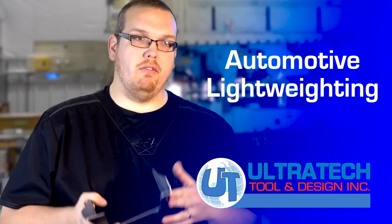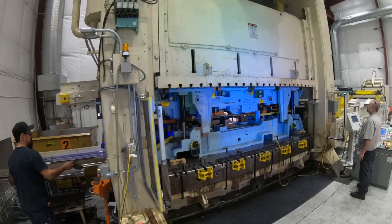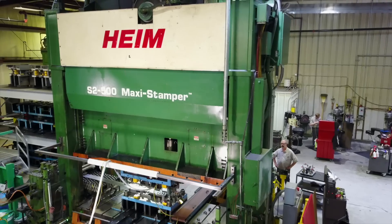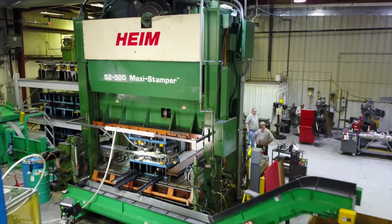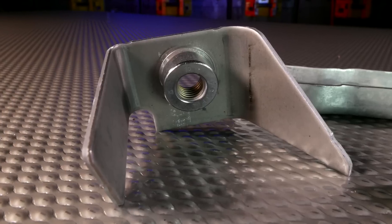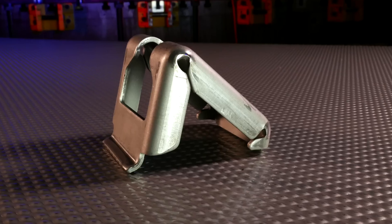It used to be a big thing to have really heavy gauge materials in any automotive or truck application. With fuel economy standards always breathing down the neck of the OEMs, they're always looking to go to light weighting, and with light weighting they're taking a lot of different chemistries in the material, creating things such as multi-phase or dual-phase steel — more difficult to form, gets stronger as it's formed.